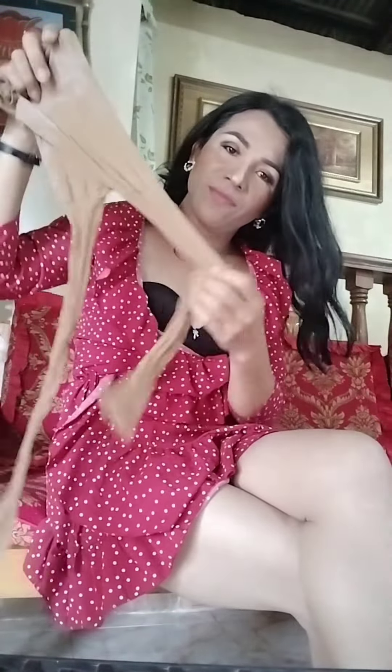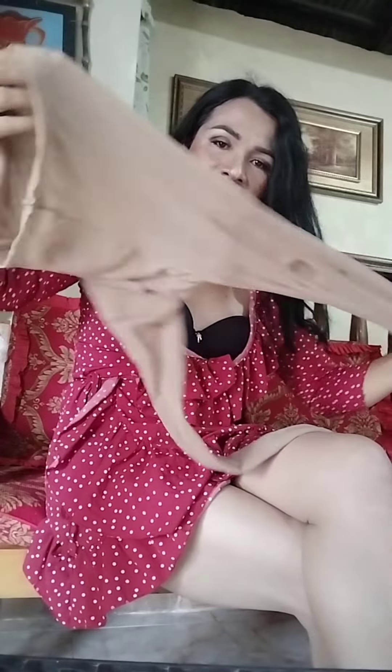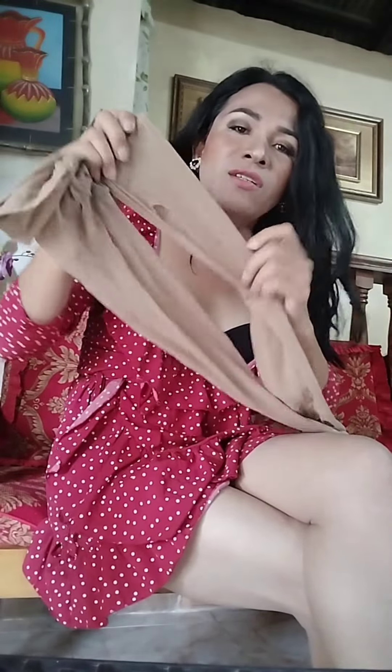Look at that guys, very nice skin tone. I have the dark one. Yes, this is my old stockings that I used to wear in my previous videos. The next one is the nude stocking.